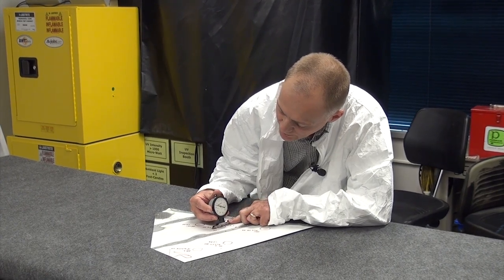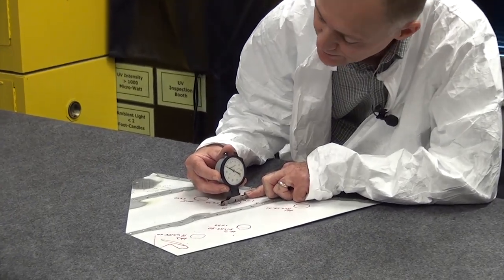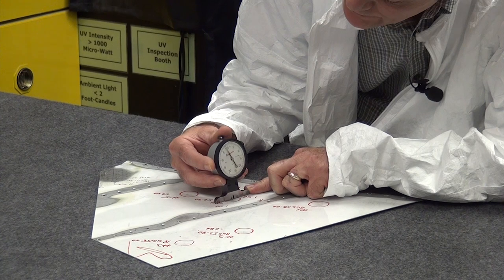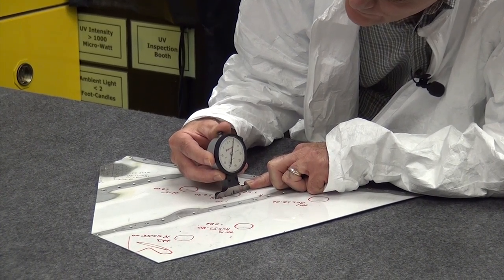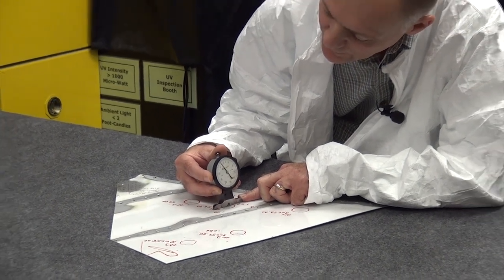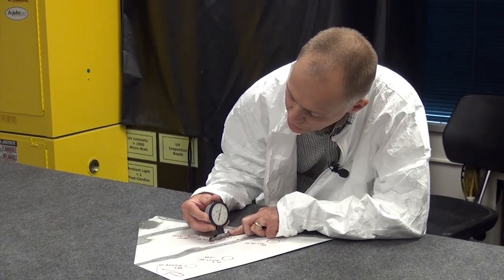We have — on this, this is a hail dent, really a ball-peen hammer dent — we have an entire sweep plus six thousandths. So we have a 56 thousandths area of damage.